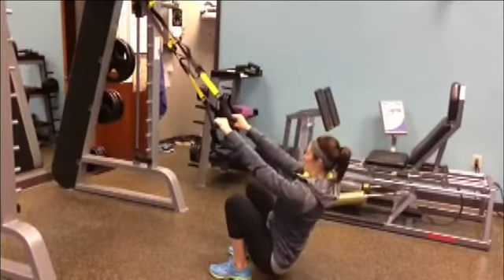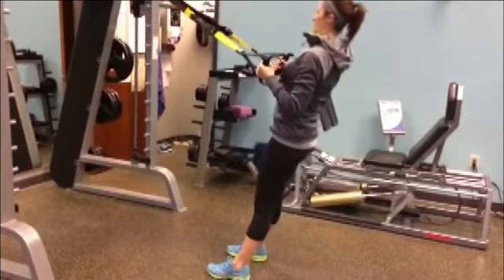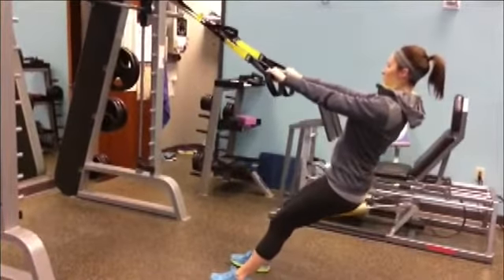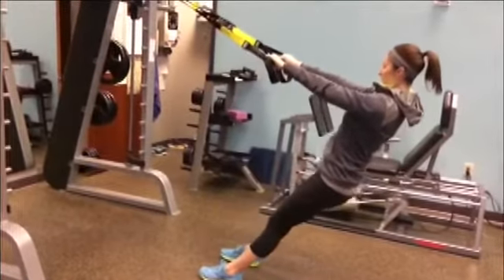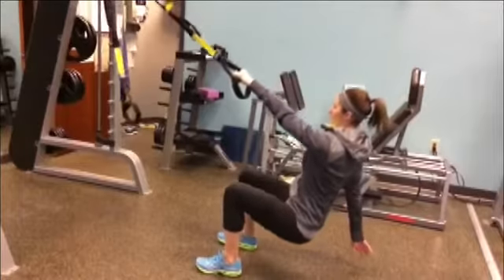We're showing the first exercise now — it's a squat to row. You're going to squat, stand up, and then row. This is all posterior chain work: you're getting your glutes, hamstrings, and upper back. The farther forward your feet are, the harder it's going to be. The concept is that you don't need weights — you're using your body and gravity, and that's all you need for strength training.